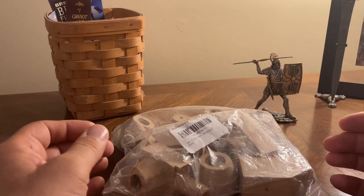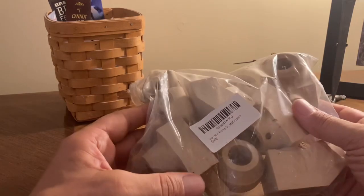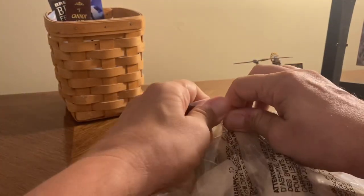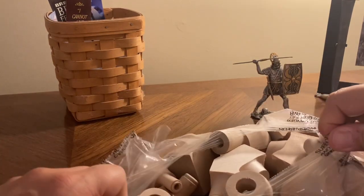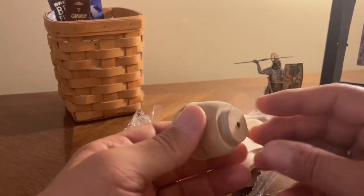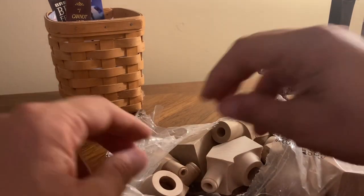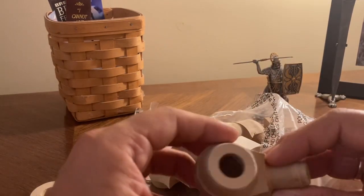I just ordered these Mr. Brogg's blanks off of Amazon — 10 of these came in the package. We're going to do a quick unboxing, take a look, and see about making some of these into decent pipes. Here we've got a bowl, but really don't have any way to put a stem on that guy.